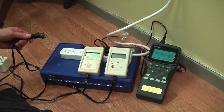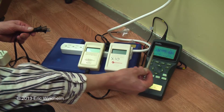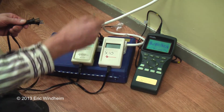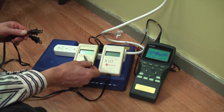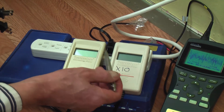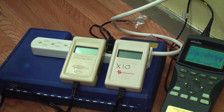We're here today looking at dirty electricity, also known as high-frequency voltage transients, on an oscilloscope. The oscilloscope is plugged into this power strip, and the power strip is plugged into the wall. These two meters here are called Gram-Stetzer meters, and they've been used in many peer-reviewed studies. They measure high-frequency voltage transients.